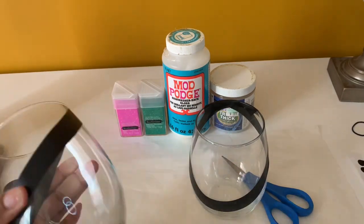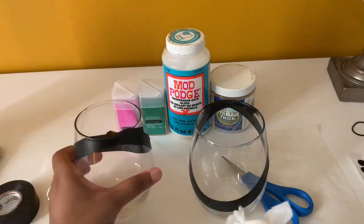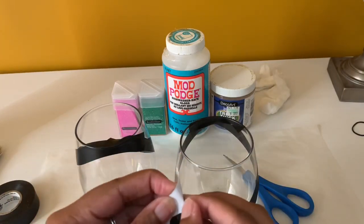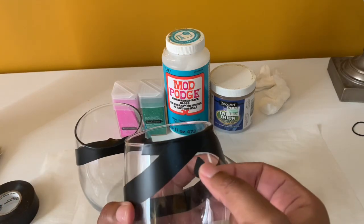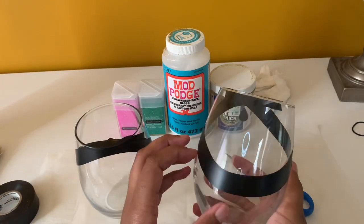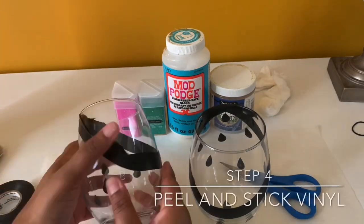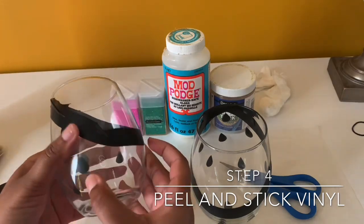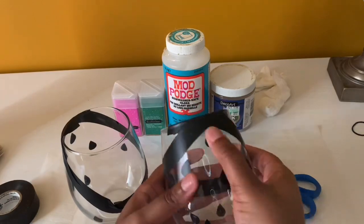Now you're going to clean your wine glasses again with alcohol, so that you can go ahead and stick on the vinyl seeds to the glass. This will help make the seeds stick on very nicely. You can use however many seeds you would like — I just randomly stuck seeds on the glass with no type of pattern at all.